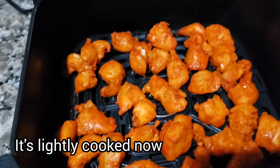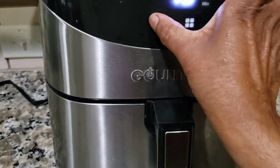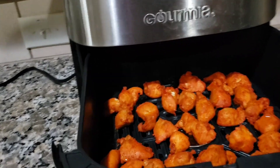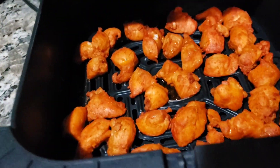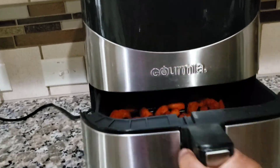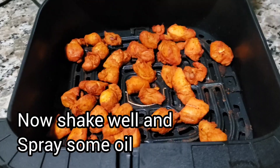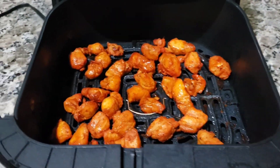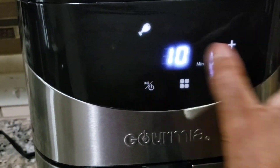After 4 minutes it will be lightly cooked. Add a little oil and after 2 more minutes shake the basket. Add a light oil spray to the chicken and close the air fryer.